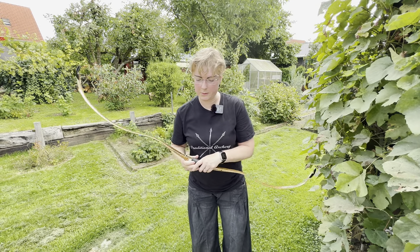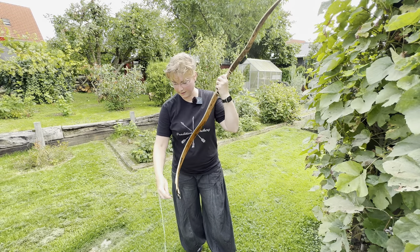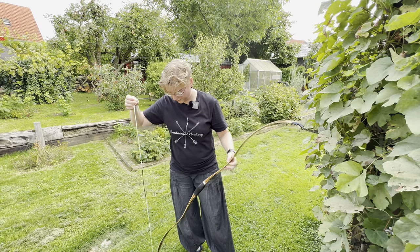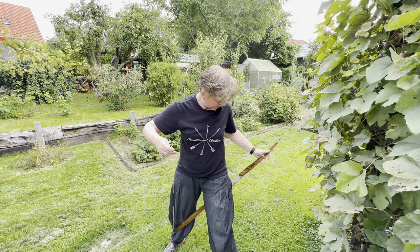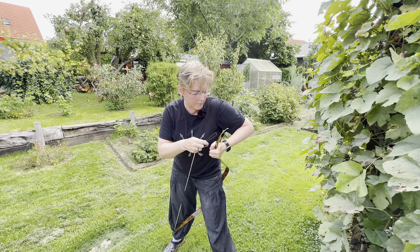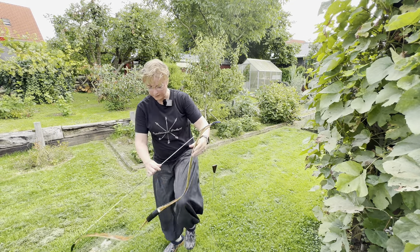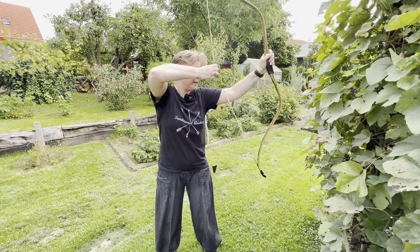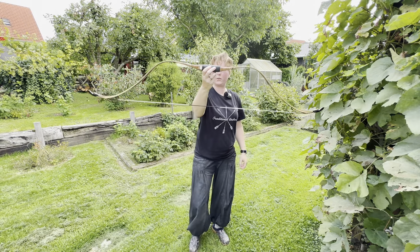First of all, let me string this beautifully. This is easy. So this is how the bow looks when it's strung.